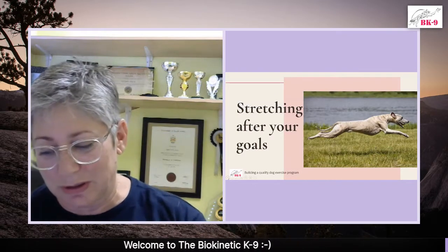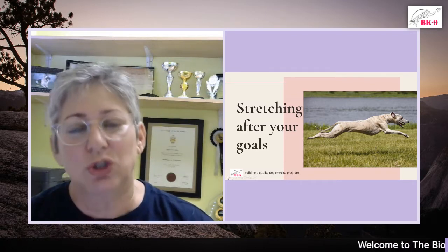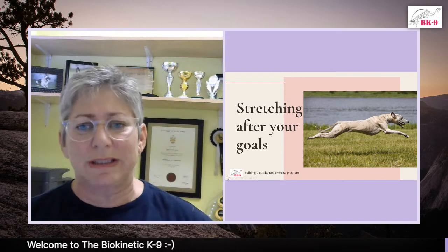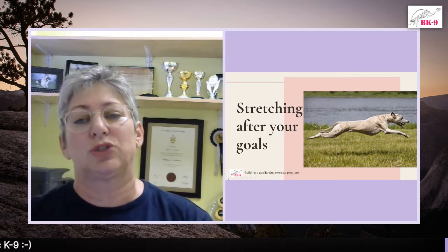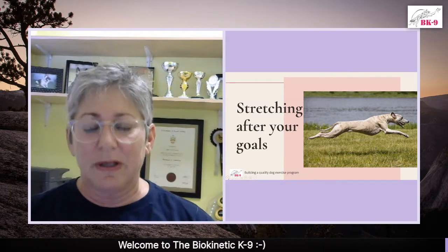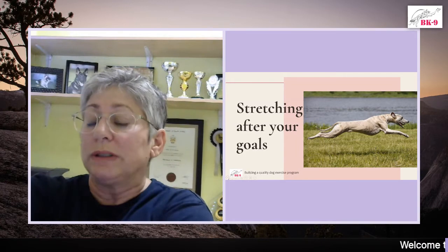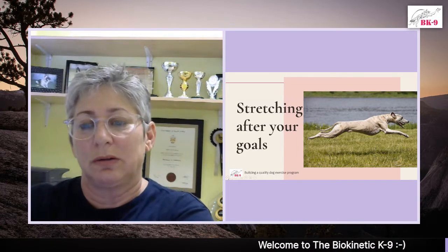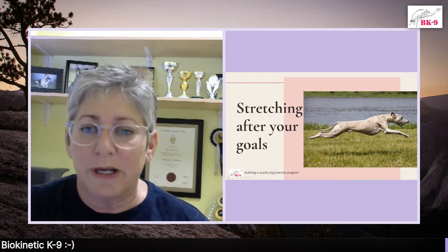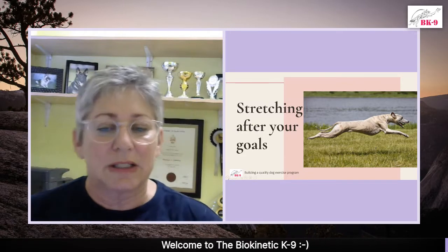Stretching after your goals — stretches are really important, but when and how you do them is very important. Stretching after exercises is a must. There are two different kinds: one is where the dog is stretching himself — for example, if he's jumping up on your shoulders and stretching out his back legs, that's him stretching himself. The other is where you take the back leg, stretch it out, and support the joint — that is where you are stretching that muscle. Please don't do those passive stretches before an exercise. Always do them after exercises.